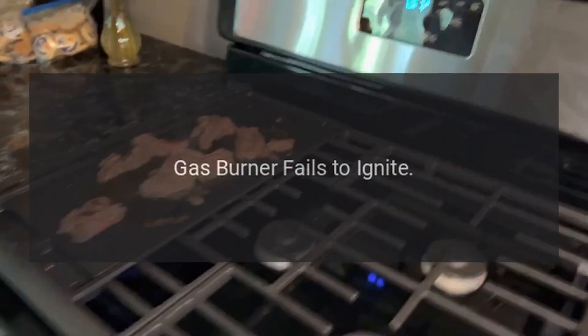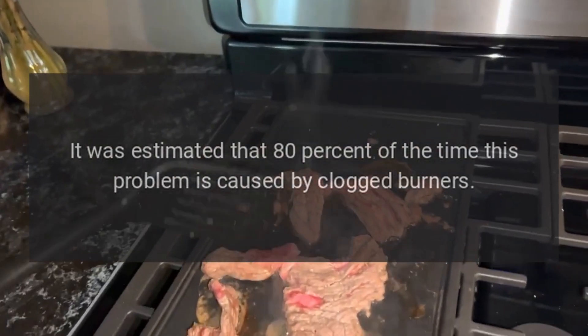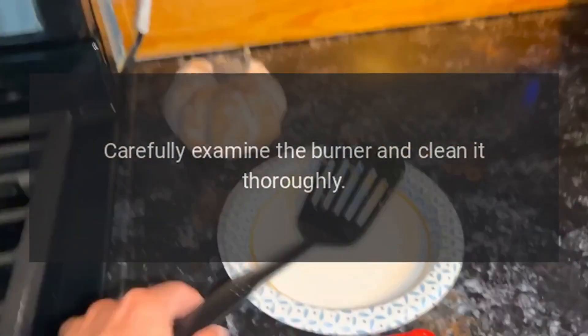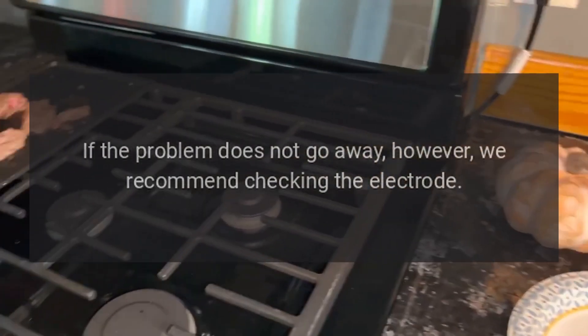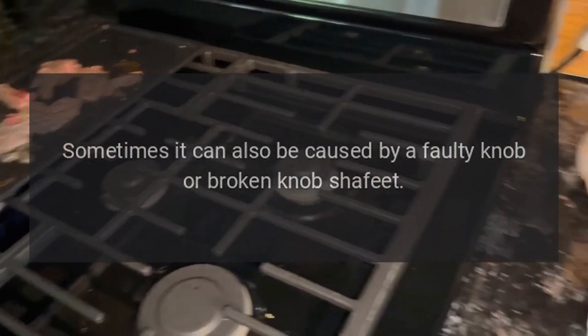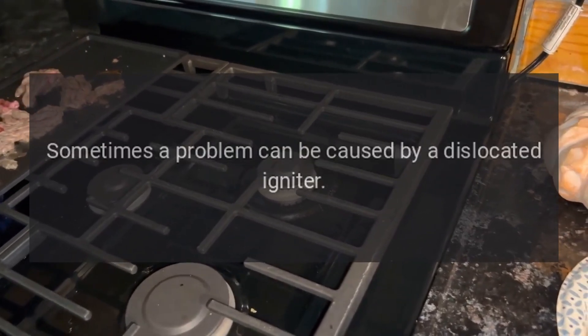Gas burner fails to ignite. It is estimated that 80% of the time this problem is caused by clogged burners. Carefully examine the burner and clean it thoroughly. If the problem does not go away, check the electrode — it can also be caused by a faulty or broken knob shaft.